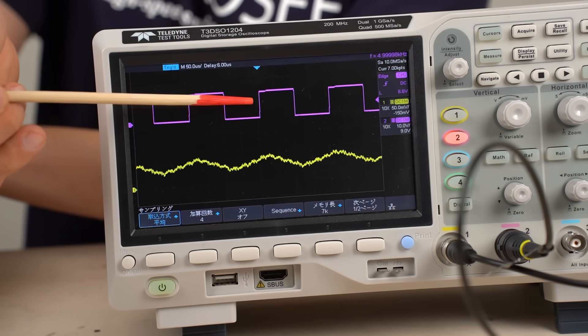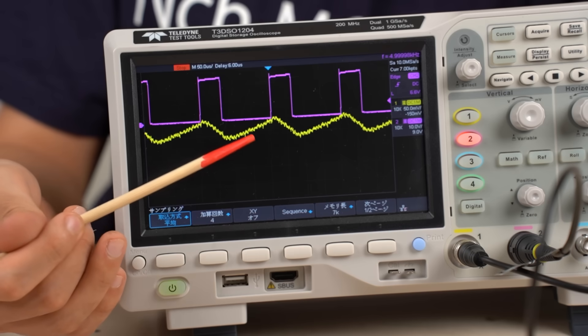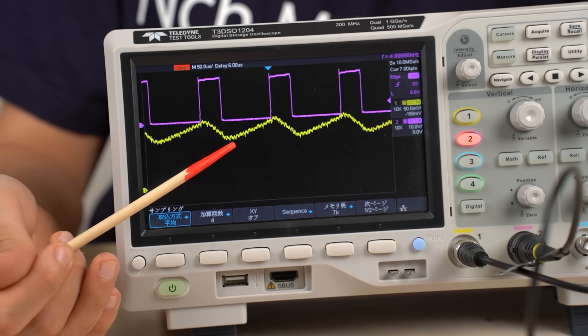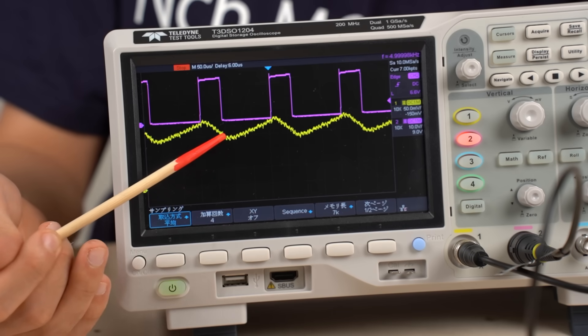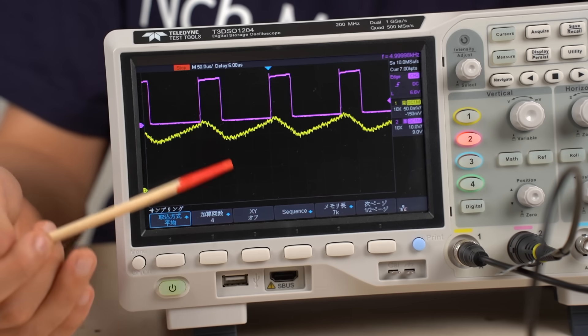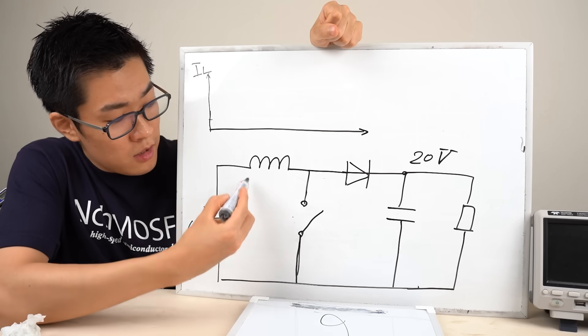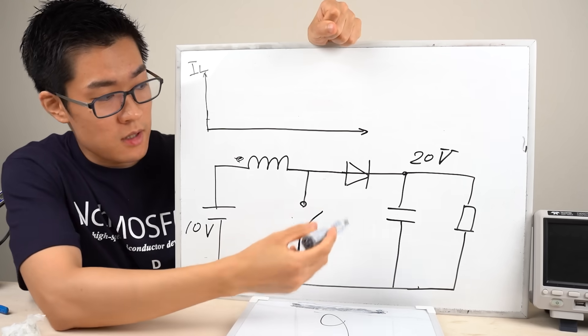The duty ratio is currently 50%. Increasing it means the switch stays closed longer, allowing more current to flow through the inductor. With a higher duty ratio, the inductor stores more energy, and therefore the output voltage becomes higher. In this circuit, the energy stored in the inductor is transferred to and accumulated in the capacitor to increase the voltage.